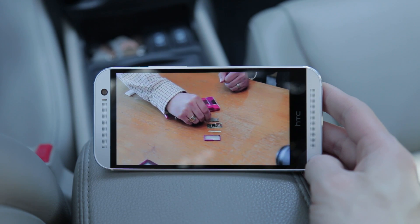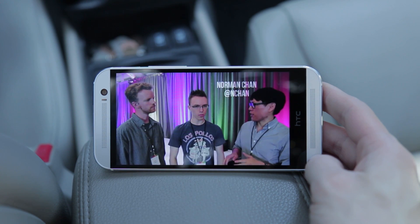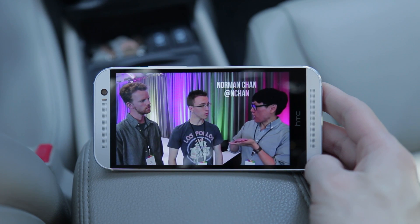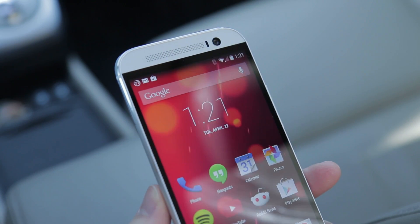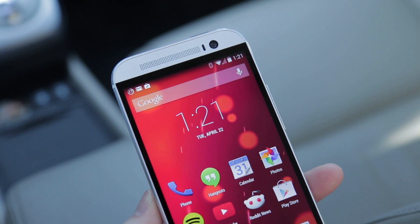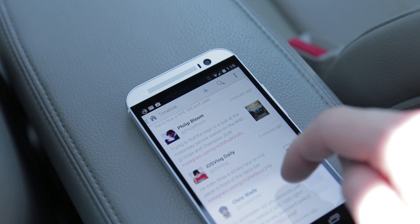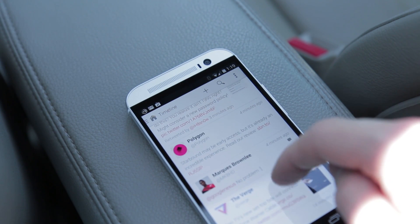The screen is slightly bigger than last year while keeping the same 1080p resolution, but that's absolutely not a complaint — this is one of the best displays on any phone, period. Color is rich and more importantly accurate, viewing angles are fantastic, and it's noticeably more responsive than most devices. It feels like there's less delay between tapping or swiping and something actually happening than before on the M8.